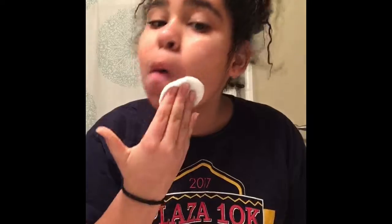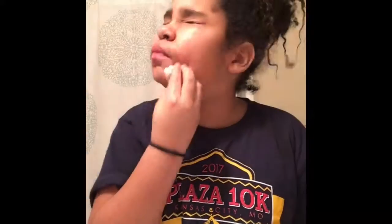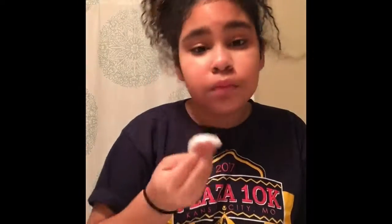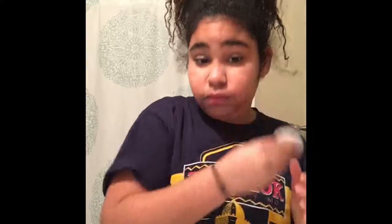Just putting it on my face. It really burns — that's why I closed my eyes. It's really gross; I have a lot of dirt left on my face, and also makeup.